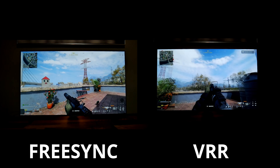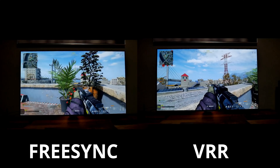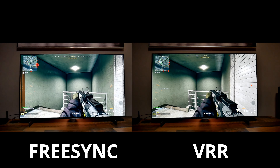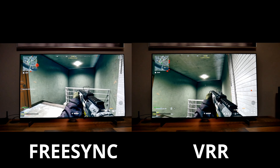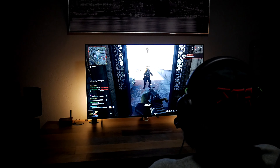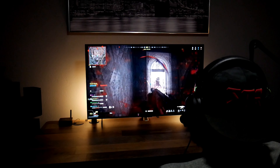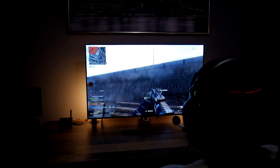Somebody suggested that I should use FreeSync instead of VRR while gaming on the Xbox because the picture looks better and brighter. FreeSync, VRR, and G-Sync basically eliminate screen tearing and stuttering for a much smoother gameplay. I did this comparison while playing Warzone and noticed a difference — when using VRR the picture looks a little warmer, and when using FreeSync the picture looks cooler and brighter with brighter highlights. This is not as noticeable when the whole picture is bright, but in dark games it will make a difference. Since I prefer brighter highlights, I'm going to start using FreeSync from now on.